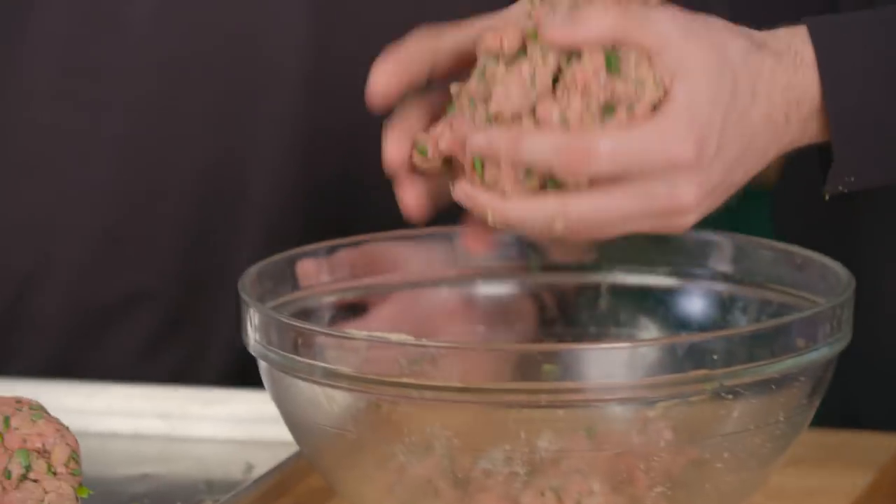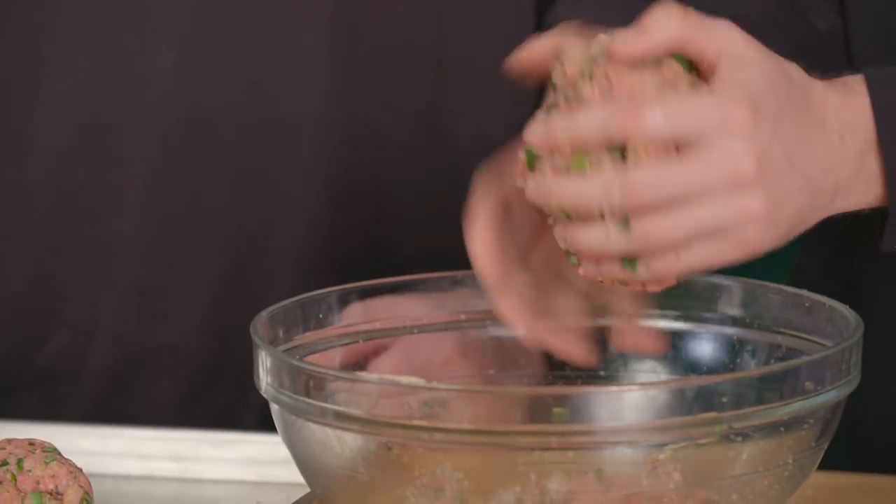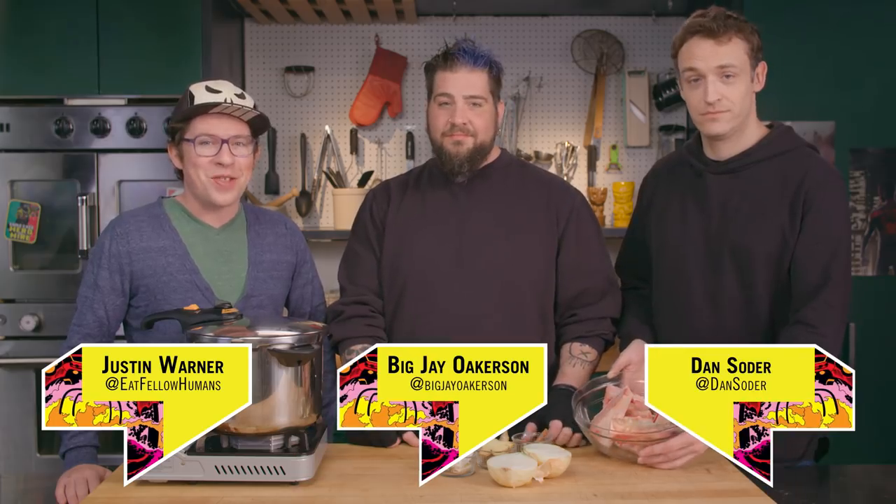Guys, what if I told you I was going to make a mega meatball? I will tell you that the smaller the meatball, the better it will stay together. And again, that's a guy that cooks. But do you want a guy that grips it and rips it? Or do you want a guy that knows what he's doing? I present to you the mega meatball.